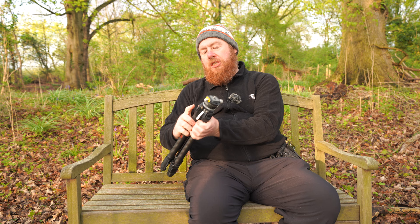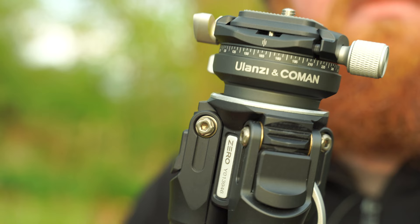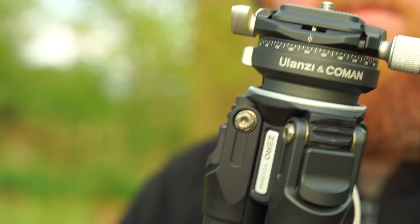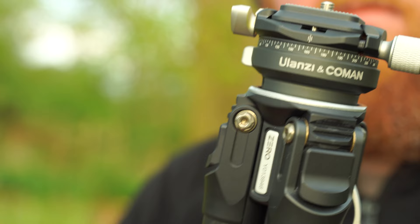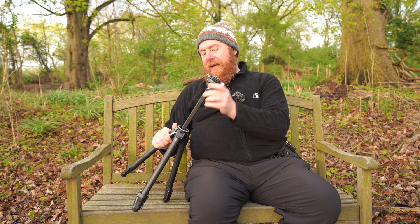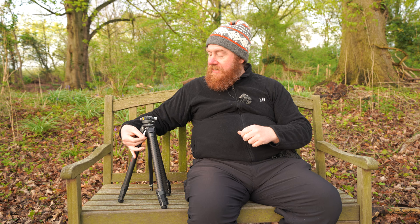There are ratchets on the legs, which is a nice feature. To move the legs, you push the button down, lift it up, and it ratchets down to each spot. You can have leg angles at 75%, 55%, and 25% to get flat to the ground. I've been a little worried about the centre column because it's triangular rather than the usual circular design. With a circular column you get 360-degree pressure and friction holding it in place, but with this triangular one the pressure points hold it at just three points, so there are fewer contact points.